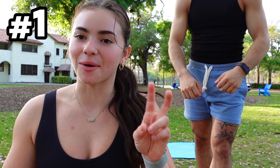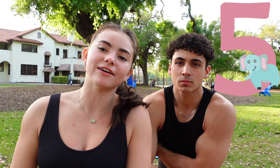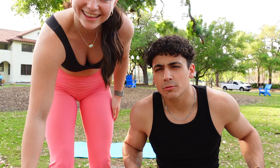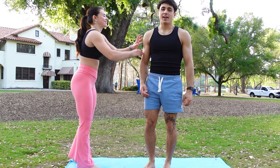Here we go! We're starting off with a somewhat easy one. They start like this and they stand up. How long should we try to hold it for? Like five seconds when we're up there? Yeah, five seconds is good. And we have to use my right arm, meaning your right arm. I bet we can get this first try. I think I have pretty aesthetic feet, honestly. My feet are pretty normal, look.